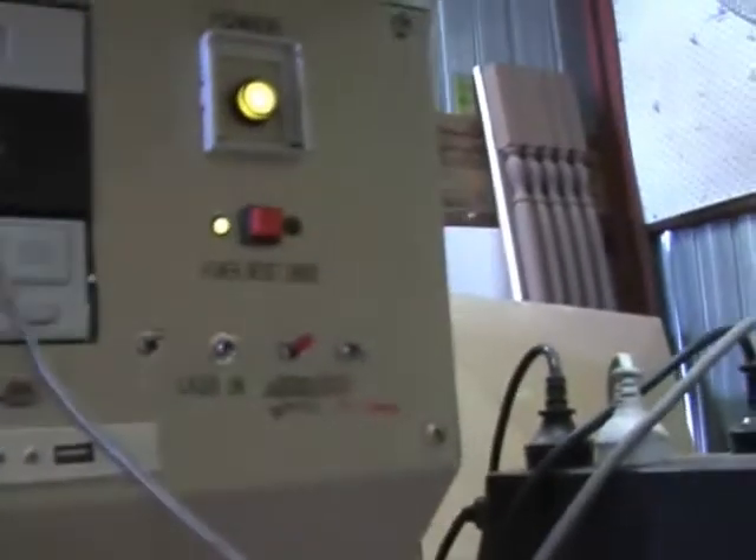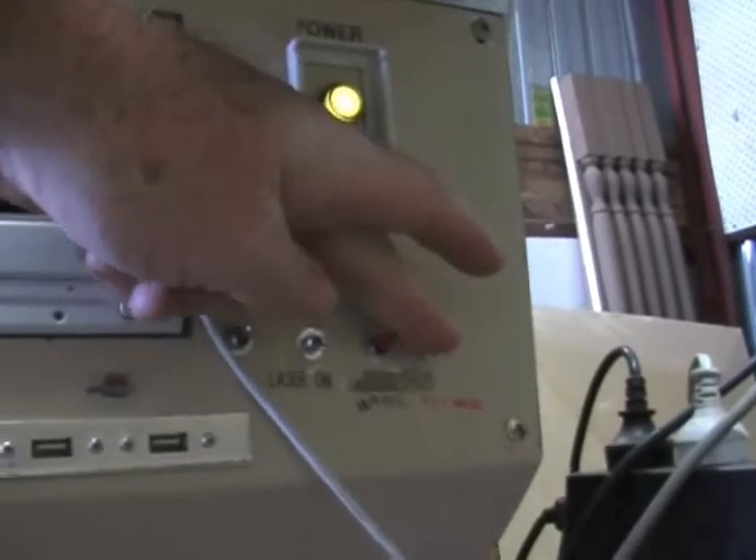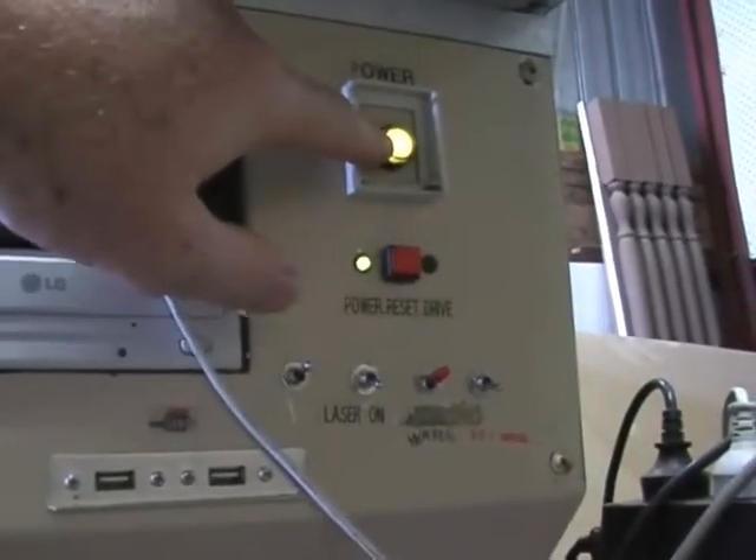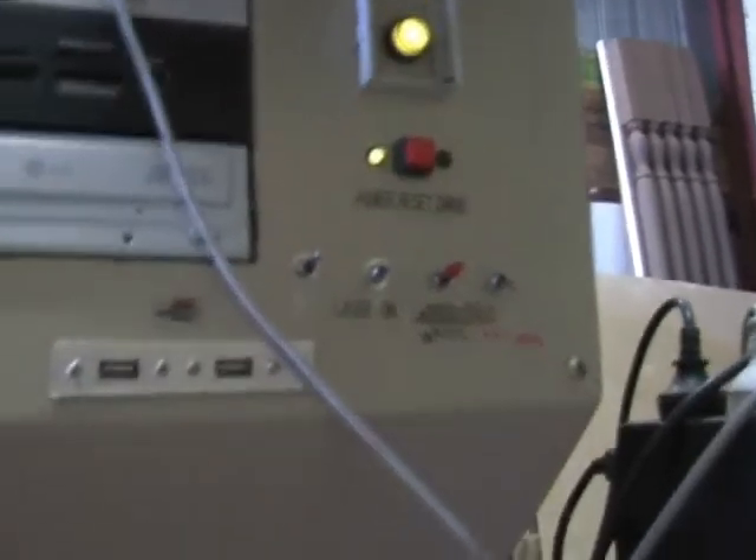And the front of the laser where all the inputs are. I've got my air assist, laser, water pump, and the red diode switch, computer on and off, and computer reset.